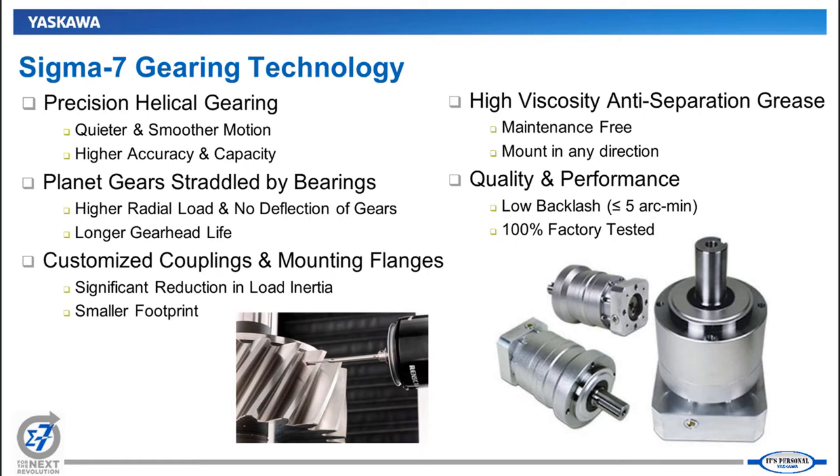These gearheads have been optimized around Yaskawa servomotors in terms of the coupling internally attached to the motor shaft and the mounting flange. When mixing and matching servomotors and gearheads, many gearhead vendors try to hit a very wide range of motors with a given frame size, so the coupling and mounting flange tend to be larger. Our gearheads are optimized for our specific servomotor sizes, so the effective inertia on the motor is less, giving you a more dynamic system and a physically smaller gear motor overall.